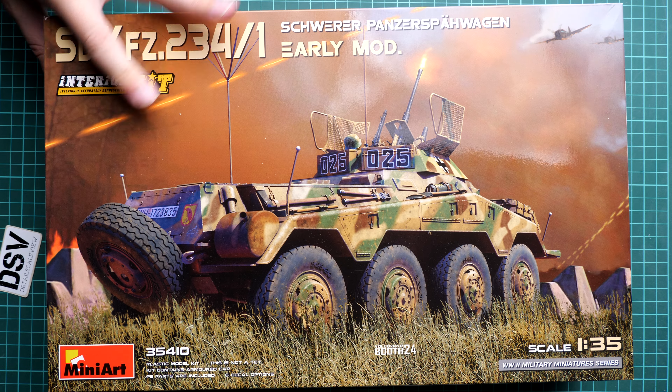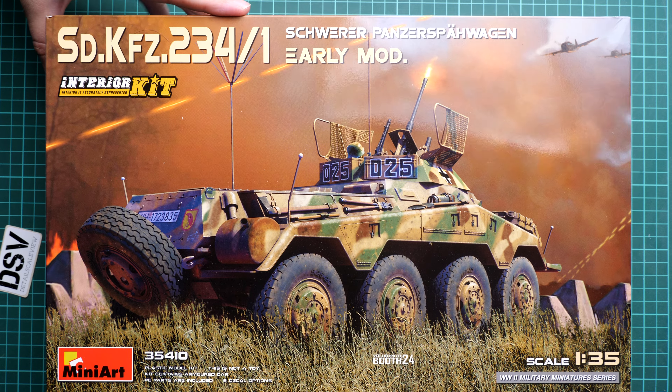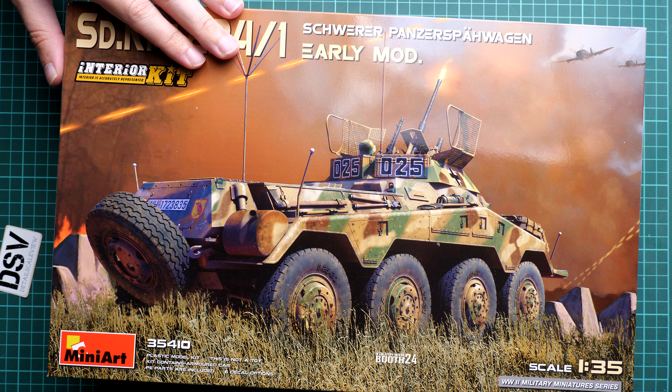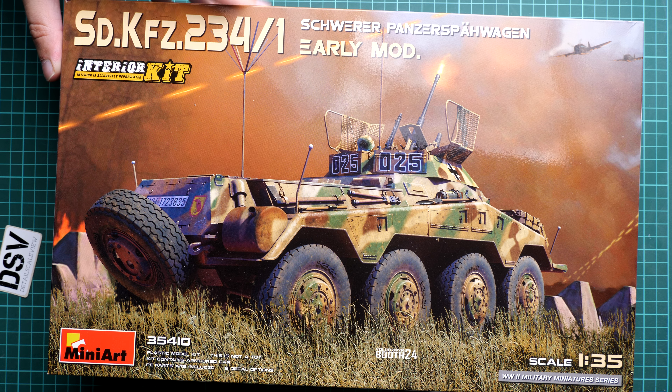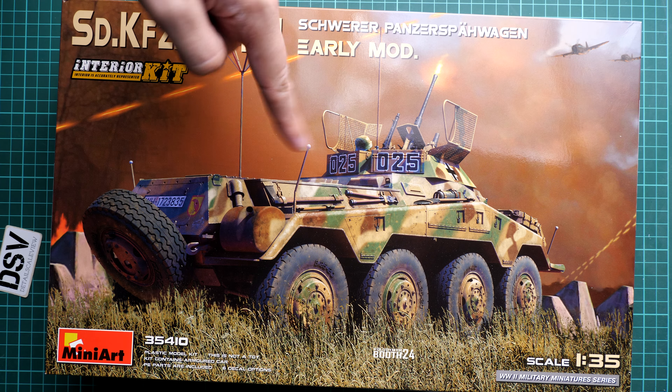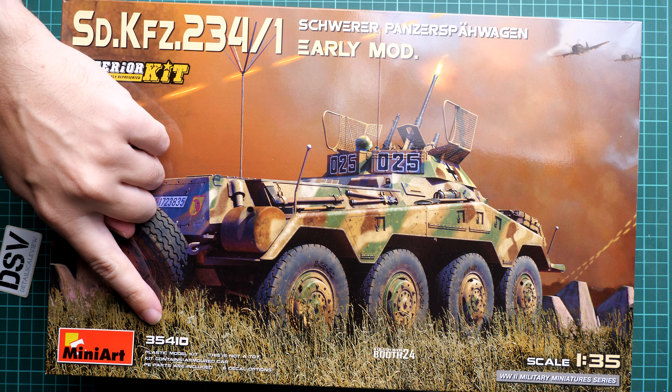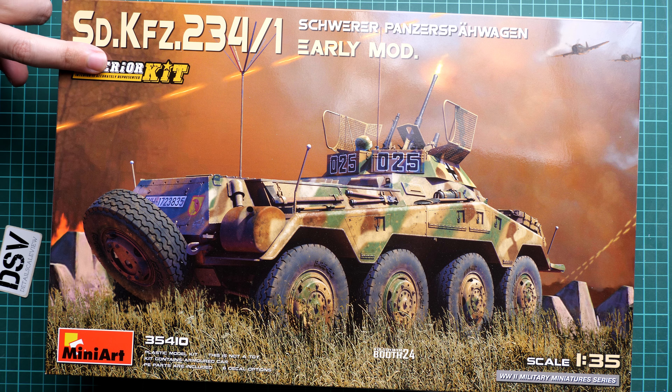Even though it's 1/35, there are already bigger scale alternatives available, so that's why this release is more or less reasonable. As you can see, the box size is rather typical for this type of release from MiniArt. Here is a comparison with my hand. We have a really beautiful box art here. The kit number is 37454-10 and we have the interior kit sign here.